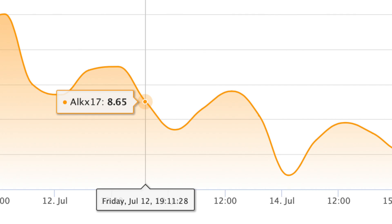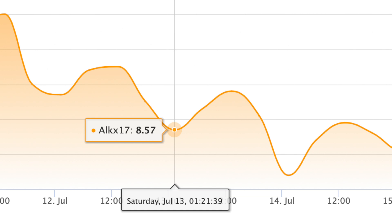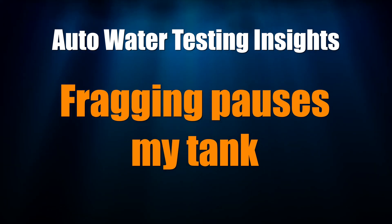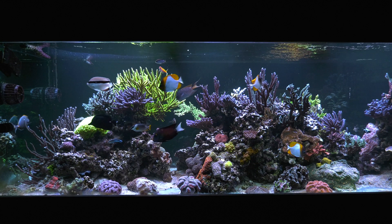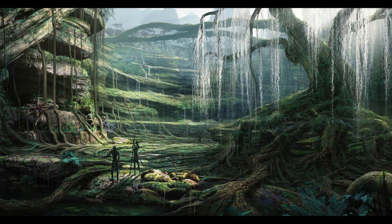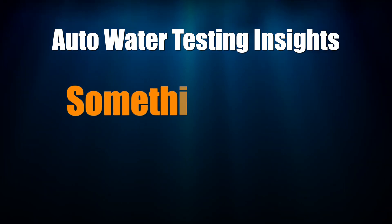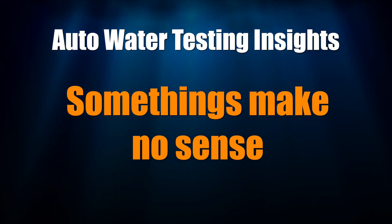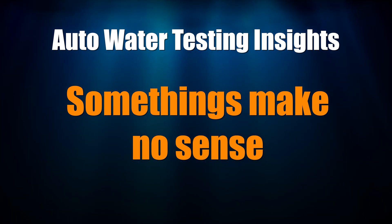For example, my lights go out at 10 PM, and even at midnight my alkalinity is continuing to drop. When I frag something in my display tank, the whole tank shuts down as alkalinity will rise even during the day. This observation makes me wonder if the corals can communicate with one another, much like the forest in the movie Avatar — maybe my whole reef is interconnected somehow. Sometimes you change nothing, touch nothing, and alkalinity takes a dip. Reef tanks can be fickle things for reasons we don't fully understand.